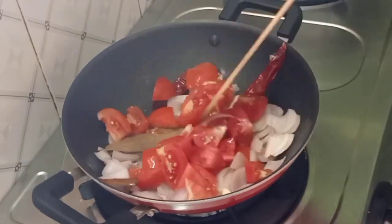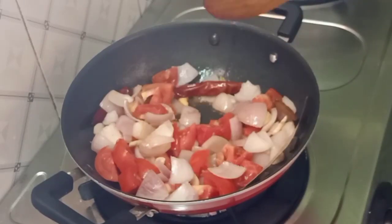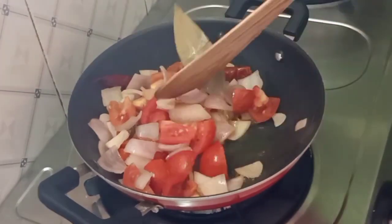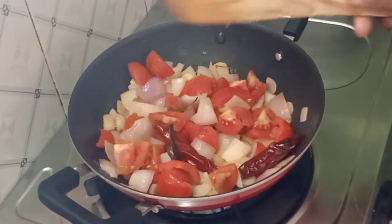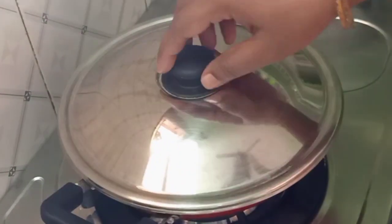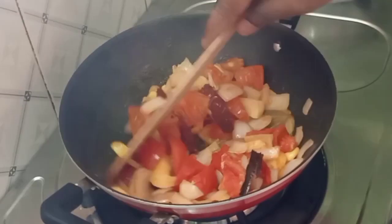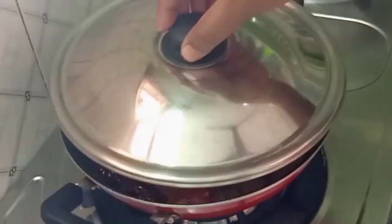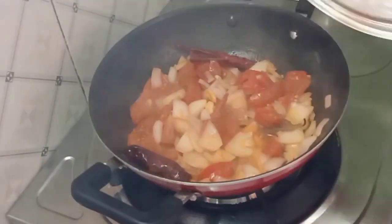Cover the pan and cook for about 2 minutes. Now it is completely cooked — turn off the flame.